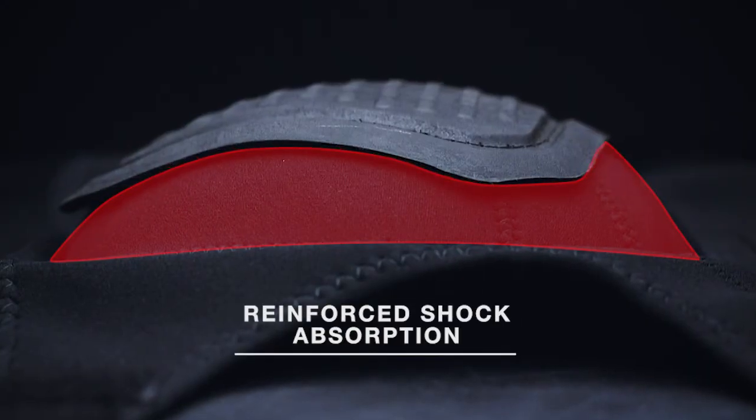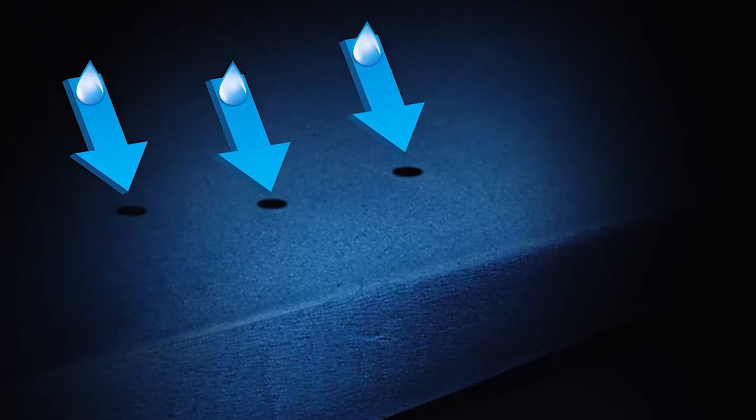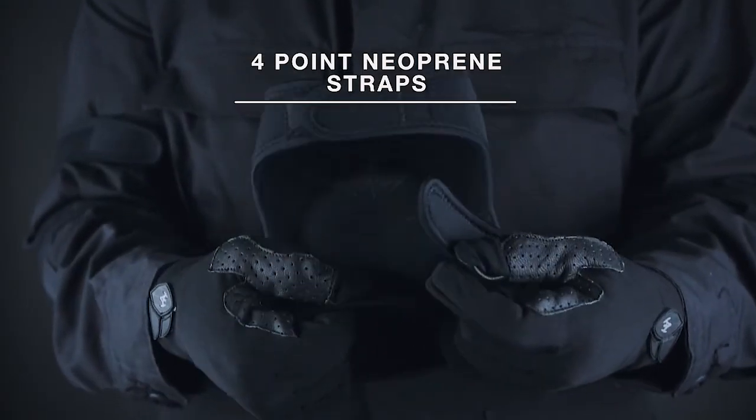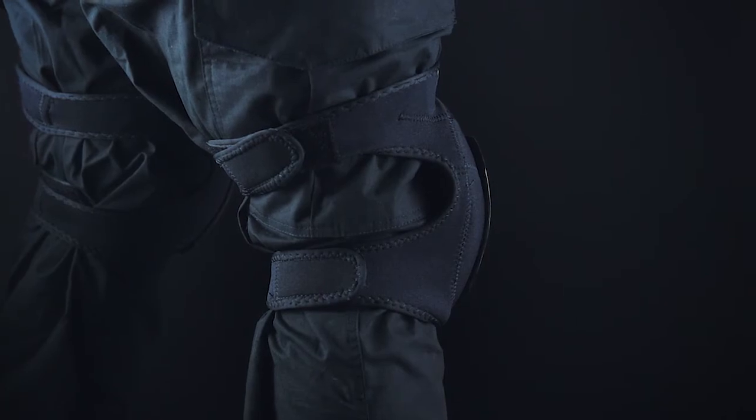The 10-millimeter reinforced shock absorption compound foam protects you from impacts and is made from a closed-cell foam to prevent water retention. The four-point neoprene strap system with velcro closures provides a secure fit for various sizes.